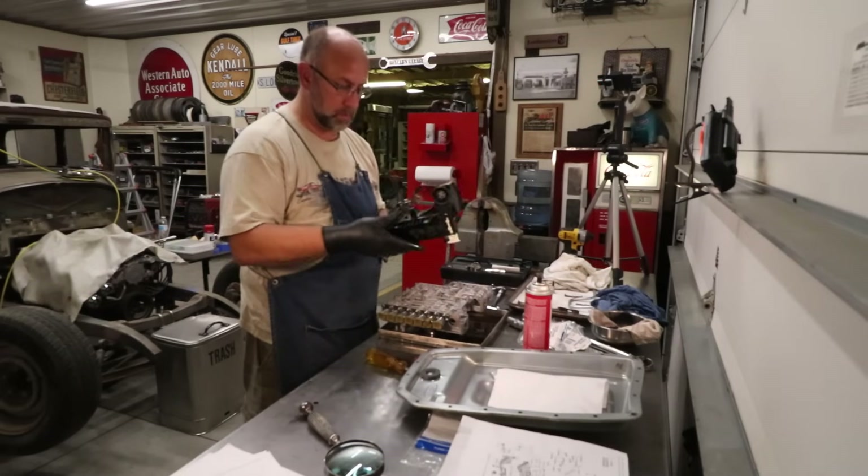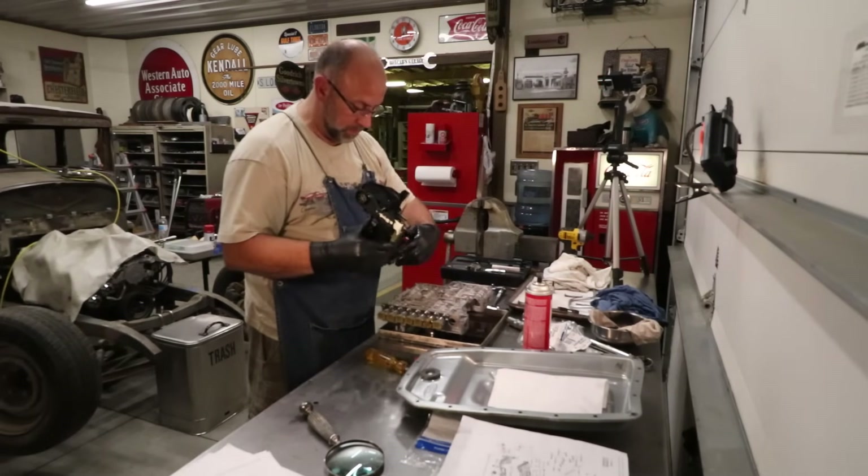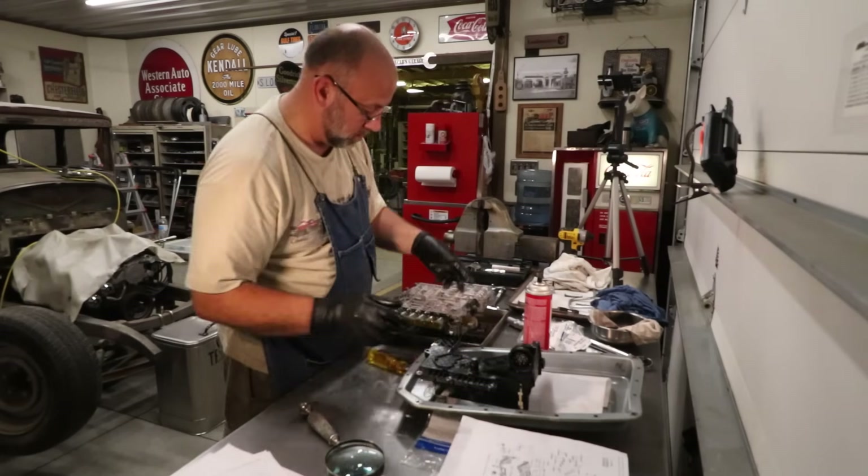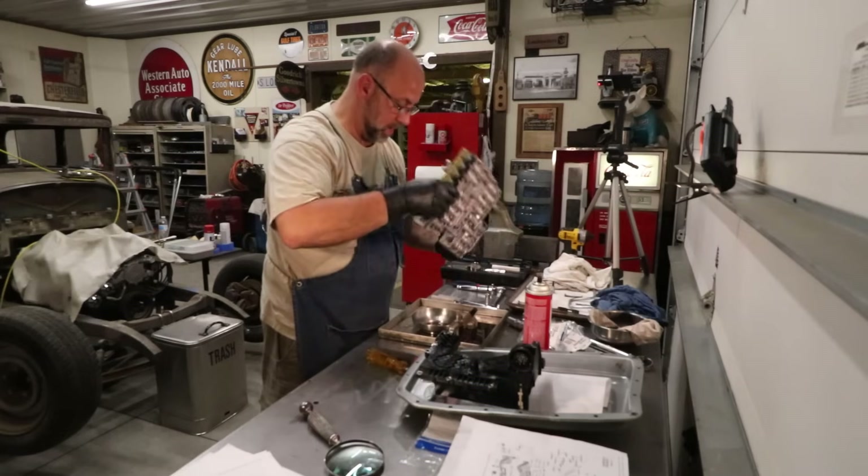I'm ready to go ahead and drop this assembly onto the valve body. Okay, after I flip it the right side.